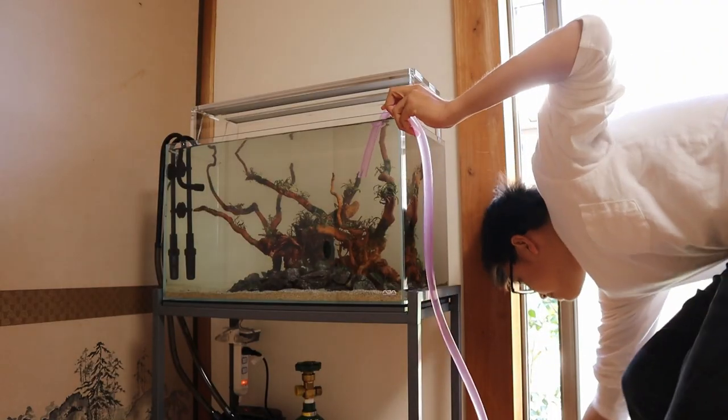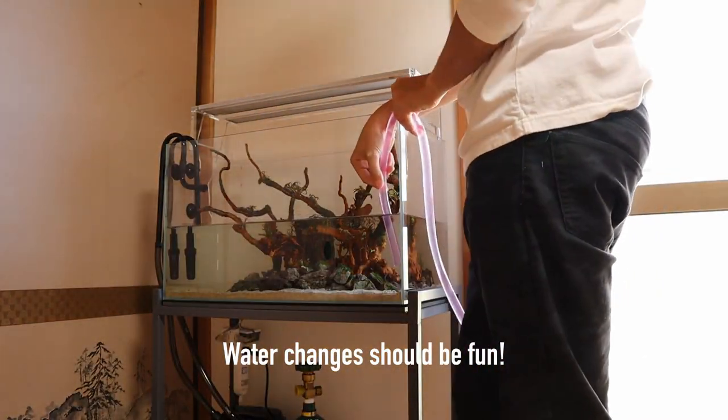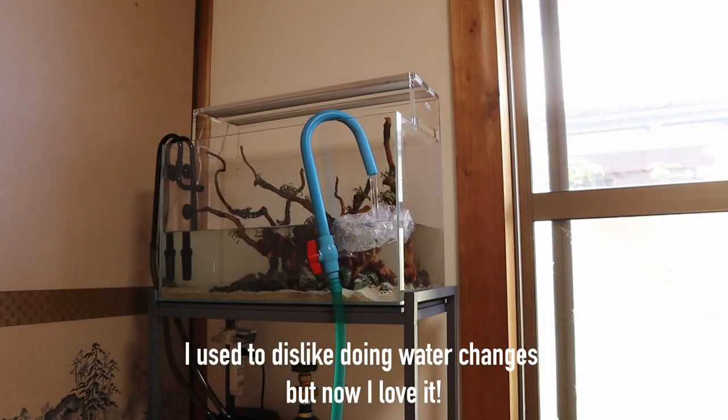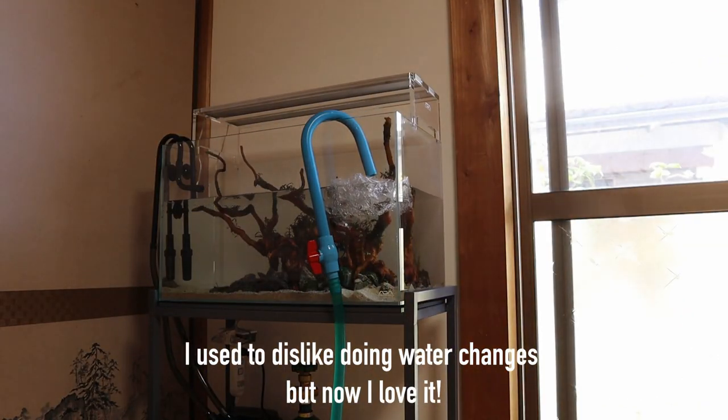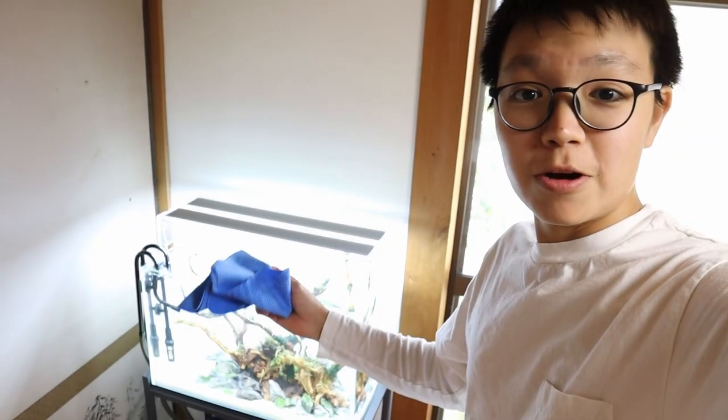I'm going to start off by doing a big water change. Alright, water change done. Tank is looking good. If you're a fish keeper and you don't have one of these towels, you've got to get one. This is a chamois towel and it works magical wonders.